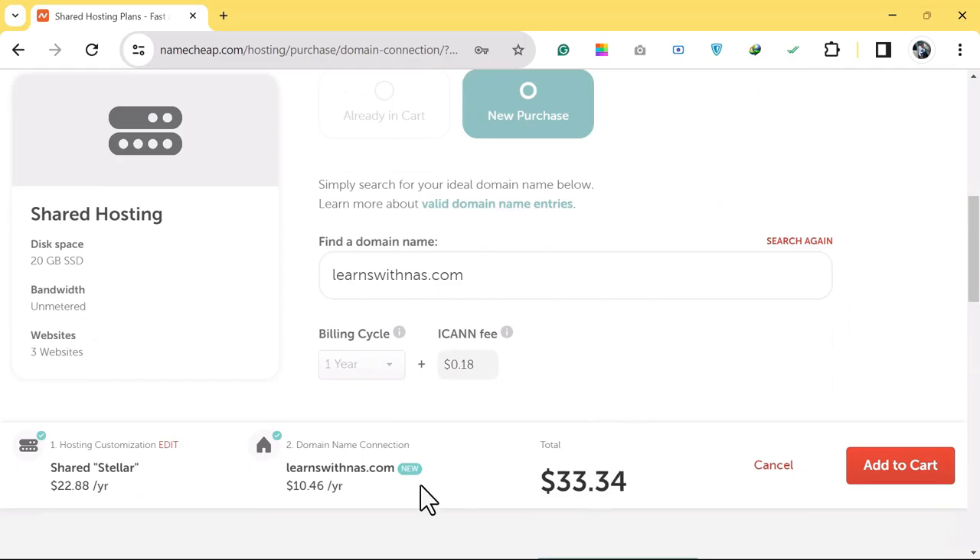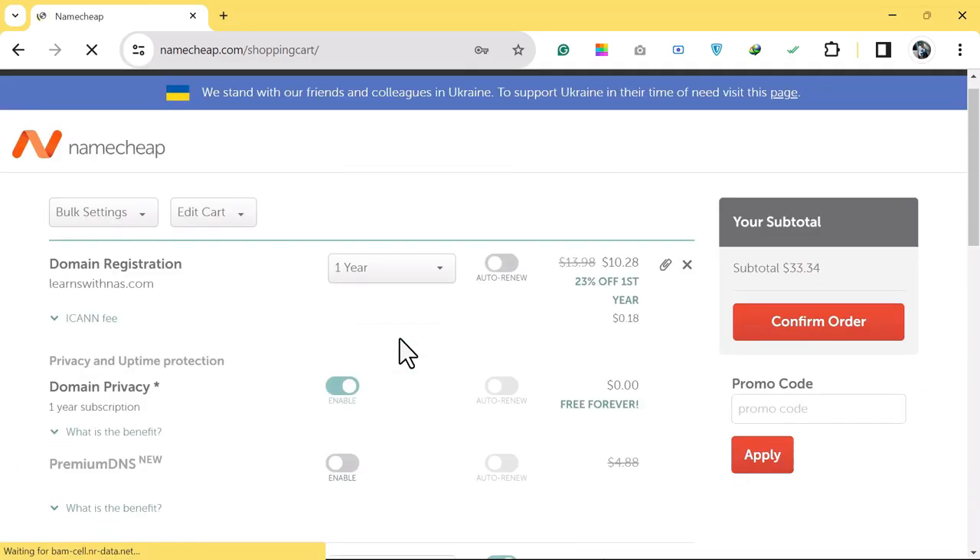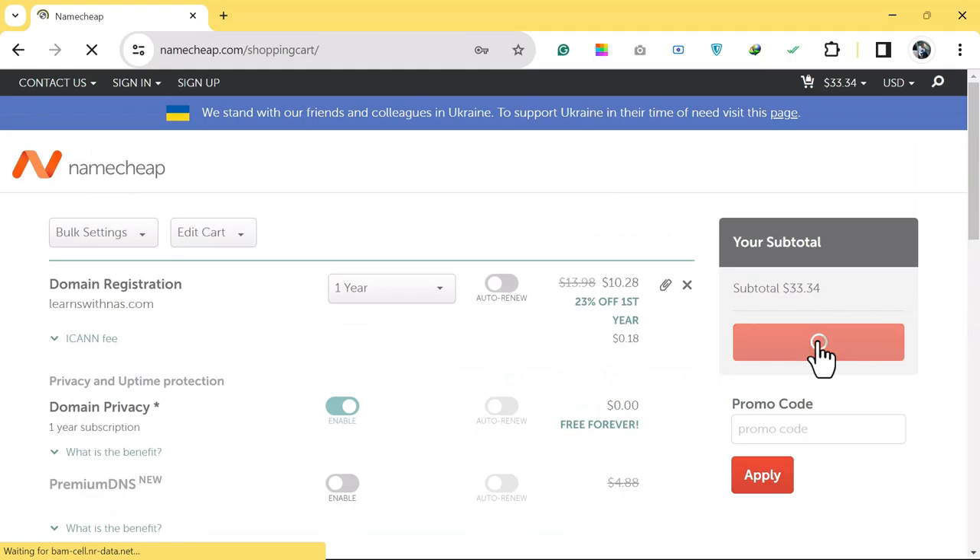The total payment for domain and hosting: the domain name is $10.46 per year while the hosting is $22.88 for yearly payments. You can also choose one or three-month payment options. After that, click on Add to Cart, then click on Confirm Order.